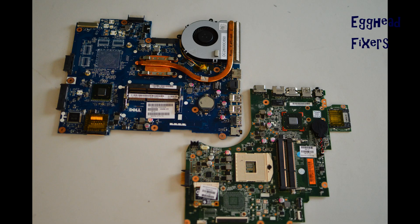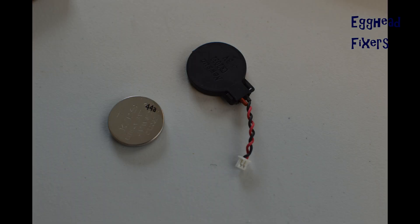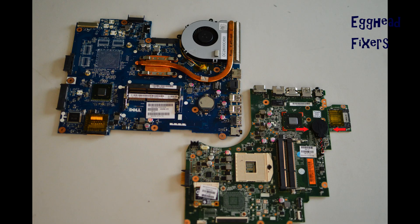Look up a disassembly video first for your make and model of your computer so you can locate the CMOS battery. Sometimes you have to disassemble the device for it, and it varies by model, which is why we didn't include it. There are two kinds of CMOS battery: wired and a cradle kind. First, we will discuss the wired kind.